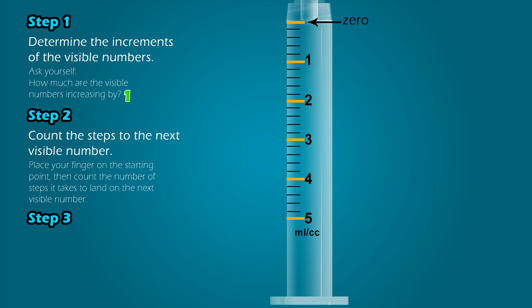Step 2: Count the steps to the next visible number. Notice that you have long lines, which have the visible numbers next to them, and short lines, which do not. To determine the values of those shorter lines, we count how many lines it takes to get from one visible number to the next. Using the line of the first visible number, 1, as your starting point, count how many steps it takes to land on the next visible number: 1, 2, 3, 4, and 5. It takes 5 steps. Note that we did not include the starting point — we only counted the lines after it.